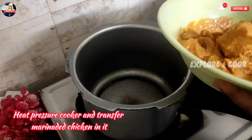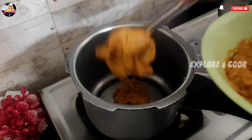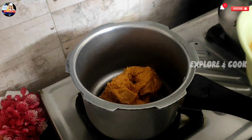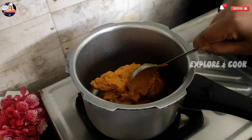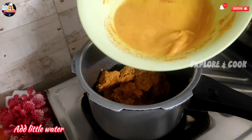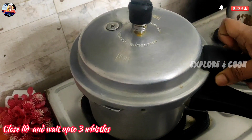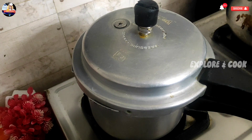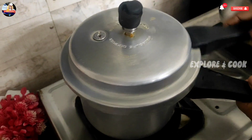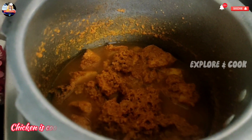Heat pressure cooker and transfer marinated chicken in it. Add a little water. Close lid and wait up to 3 whistles. After whistles, remove excess pressure and open lid. Chicken is cooked well.